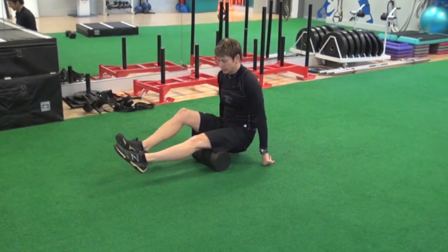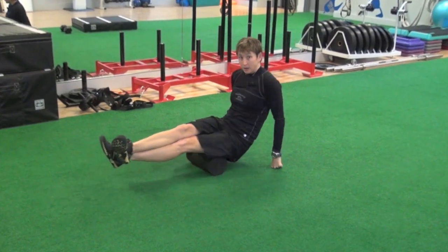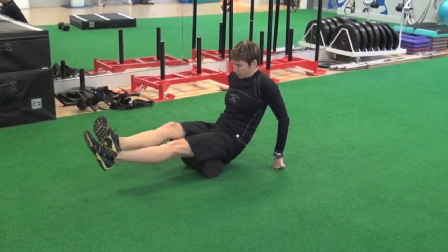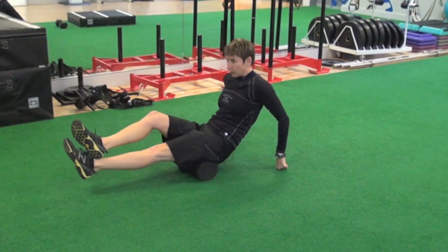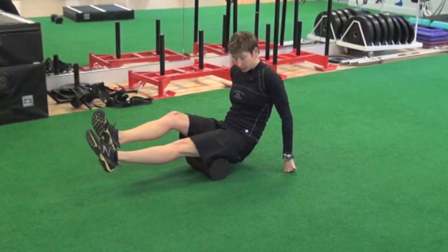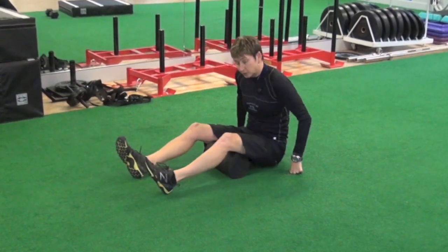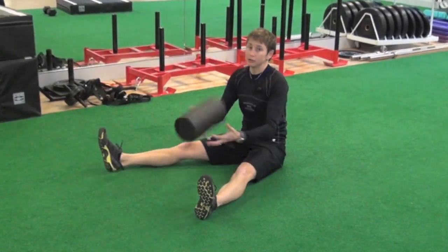Now we'll use the foam roller on our hamstrings. Again, we're just rolling the outer portion, the middle portion, and the inner portion. You can split it into thirds: the top third up just underneath your bum, the middle third, and the bottom third just above your knee.